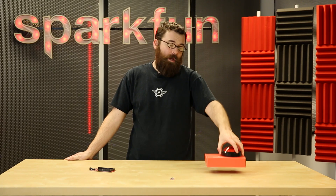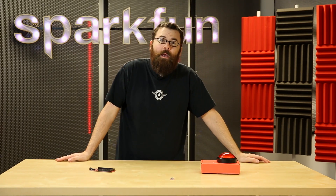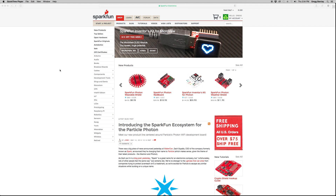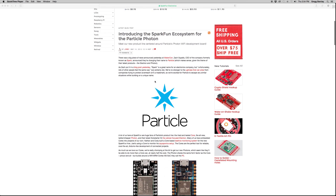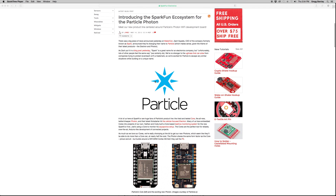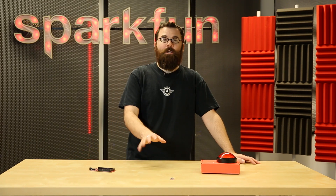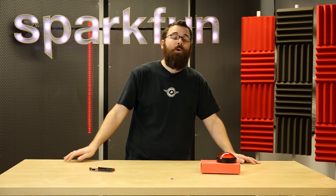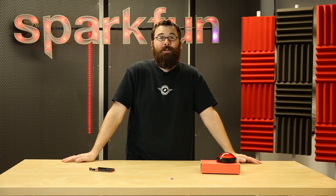Before we get to the last product, I just wanted to mention a couple of other products that snuck in this week. We had a couple of posts earlier this week — Wednesday and Thursday — about the Spark Photon. Spark has actually changed their name to Particle, so now it's the Particle Photon. If you're not familiar with the Photon, it is a really fantastic Wi-Fi module that makes IoT really easy to use. We have a full ecosystem of products ready for pre-order, so go ahead and check out the post from yesterday to see the Particle Photon line of products.